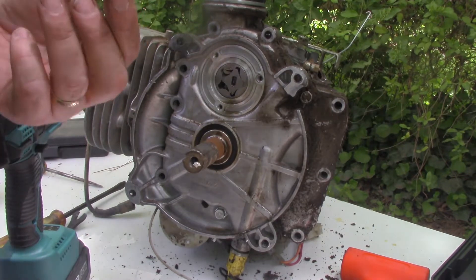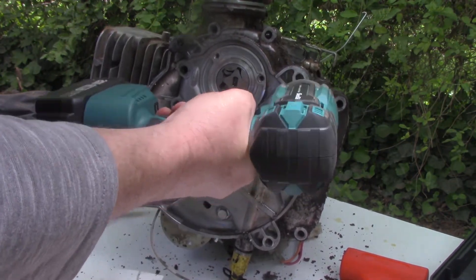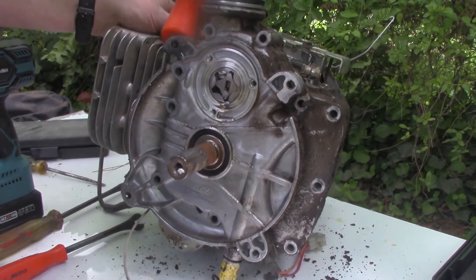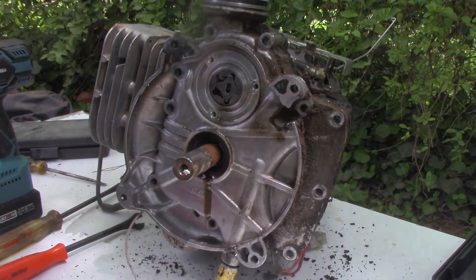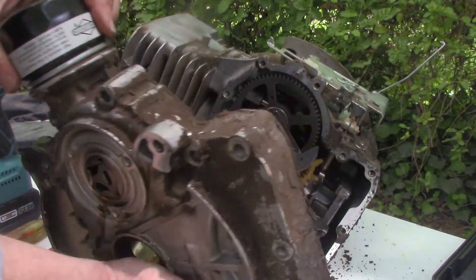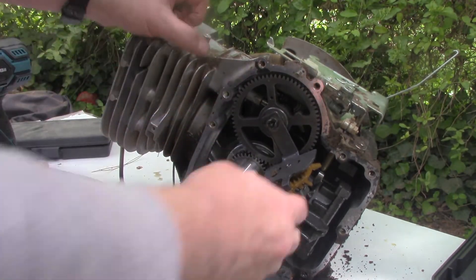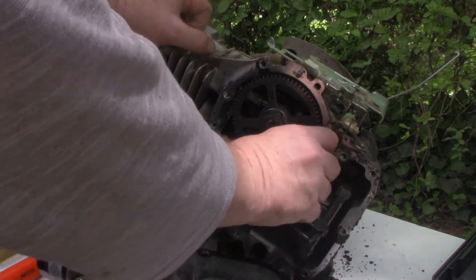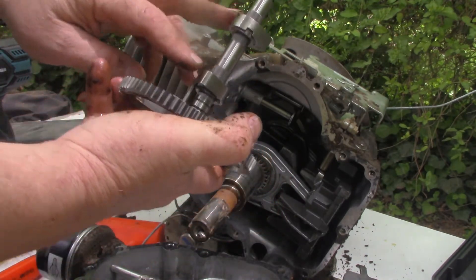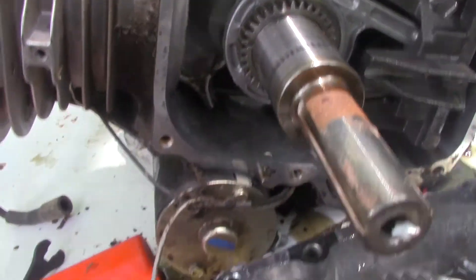Of course, when using an impact, make sure you use the proper sockets — unlike what I'm doing. Get the persuader up. I hear a piece falling out — cool, I got a little snake peek you did not get. That would be a good reason why it ain't starting. There's the camshaft. Those lobes just pop off and go on in any direction you want. I'm guessing that was definitely catastrophic.